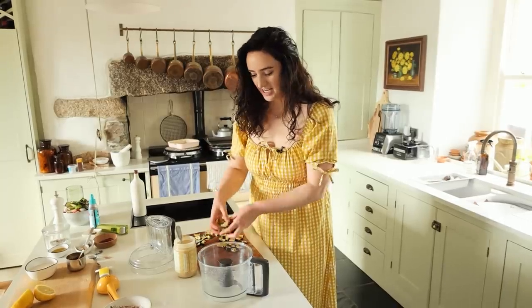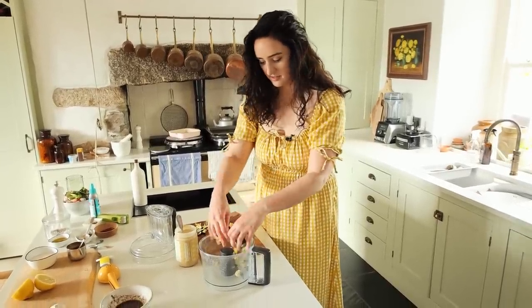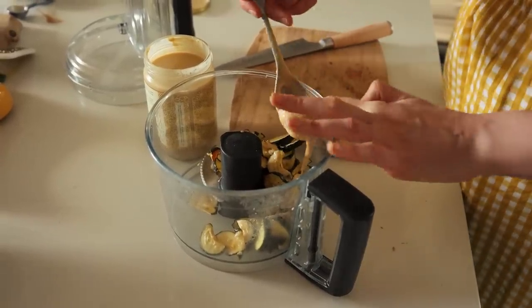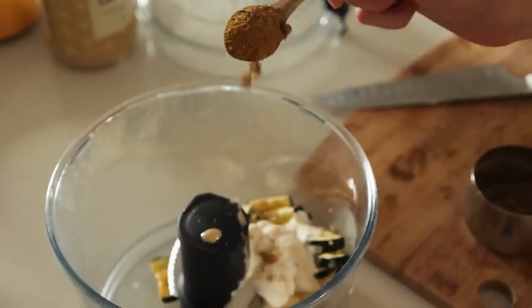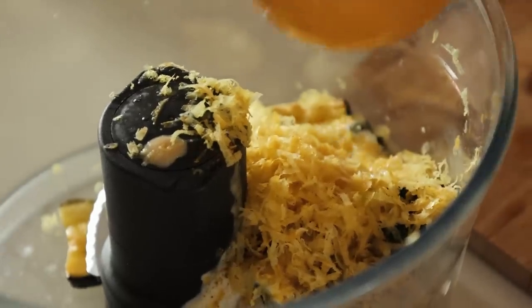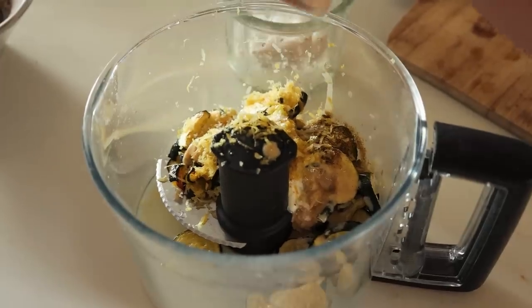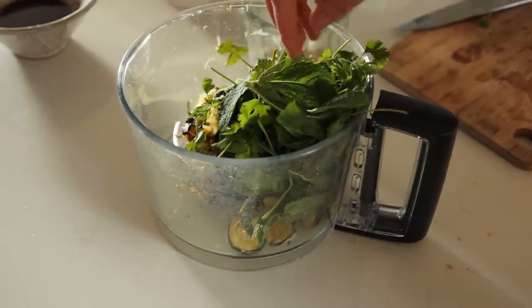Now we're going to add the courgette into a food processor with the remaining dip ingredients: a tablespoon of tahini — this is liquid gold tahini, the best — a tablespoon of vegan yogurt, a teaspoon of cumin, a small garlic clove, zest and juice of a lemon, salt and pepper, and then a handful of mint and coriander.